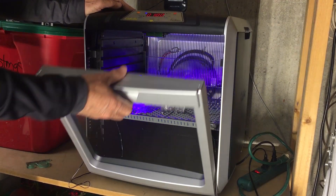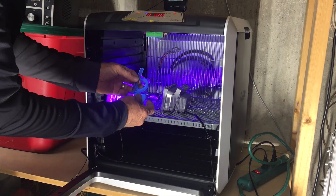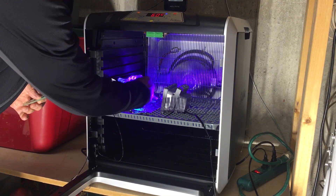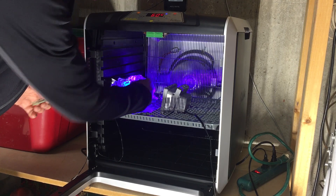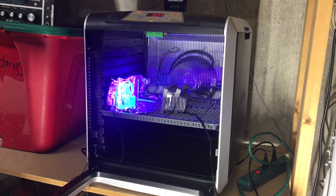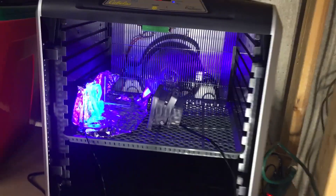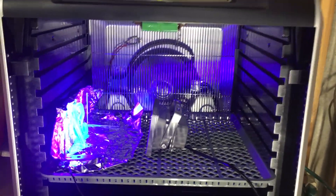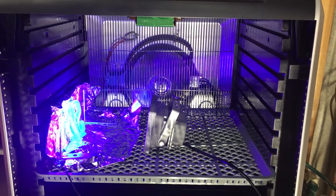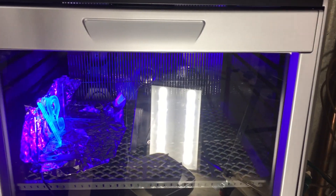So I decided to upgrade my tests and I purchased a food dehydrator that had a digital control on it. This digital control would allow me to precisely set the temperature that my post-cure operation happened. I was able to put the UV light inside the food dehydrator, let it warm up, stabilize in temperature, and then get very precise curing cycles at precise temperatures.